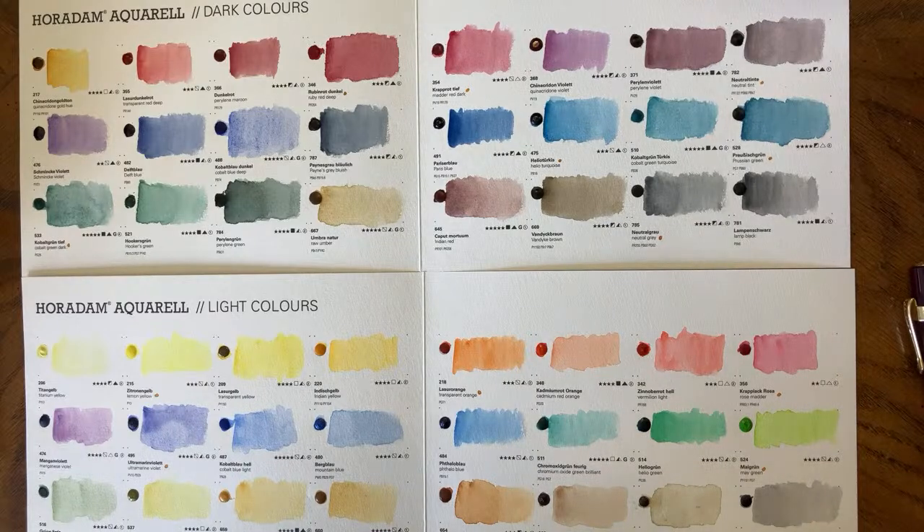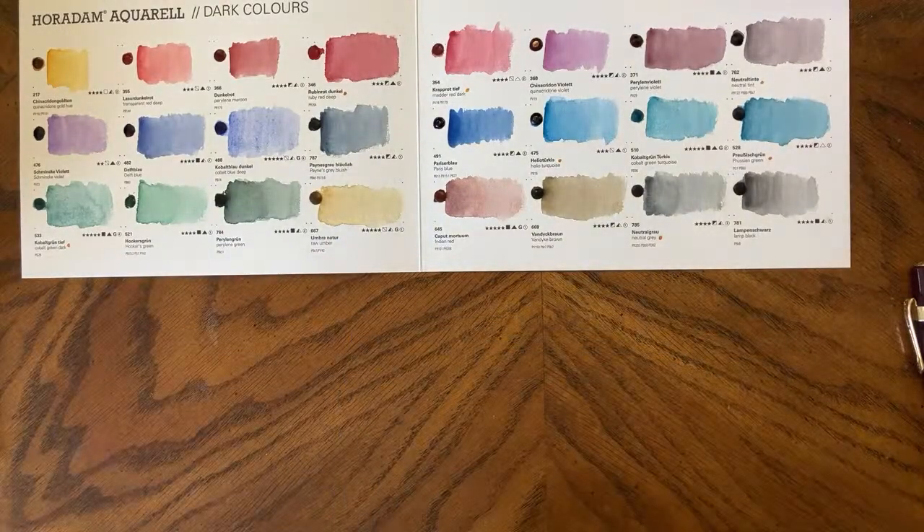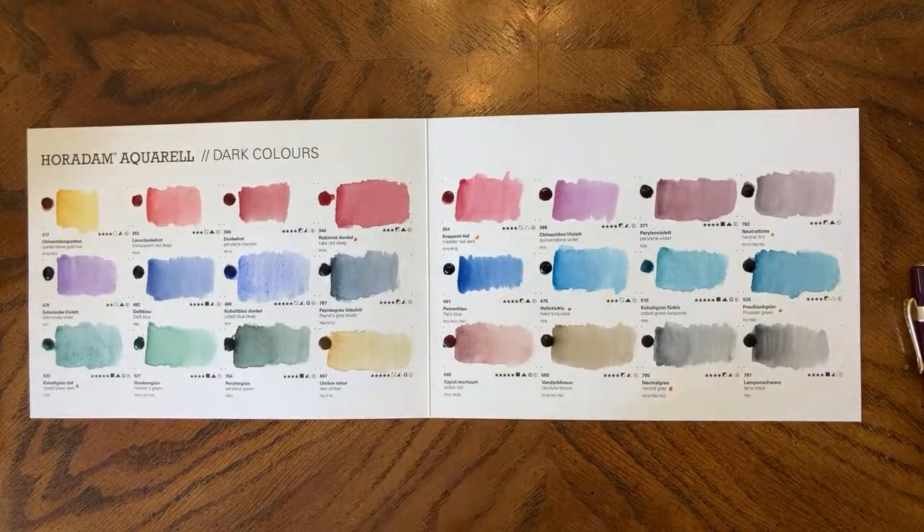Again, frustrated that Raw Sienna and Raw Umber aren't single pigments, because normally they are. There were lots of colors in the light colors card where they're using standard pigment names that would normally be single pigment. I find that really annoying — if you're buying a standard color you shouldn't have to check pigment numbers. If you're buying Burnt Umber, it should just be PBR7 in my opinion. Thanks for watching. There will be more dot card videos because I genuinely enjoy them and they tend to do well, and I think they're really helpful. I hope you find them helpful.